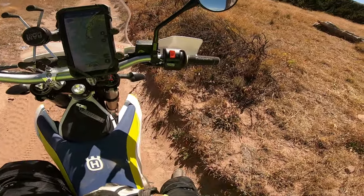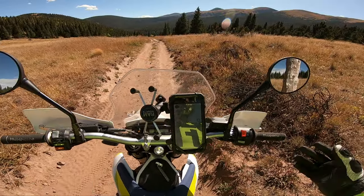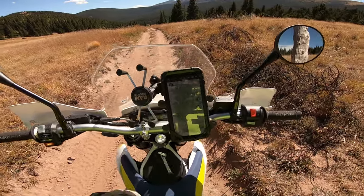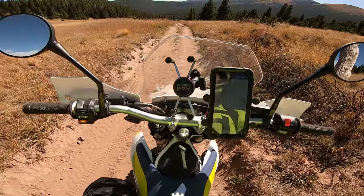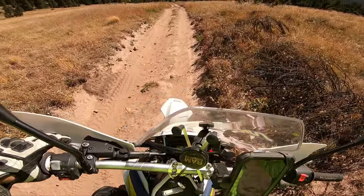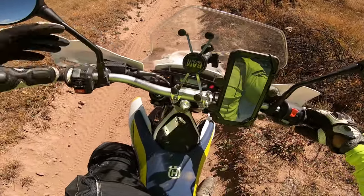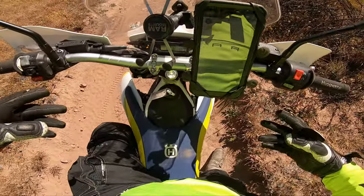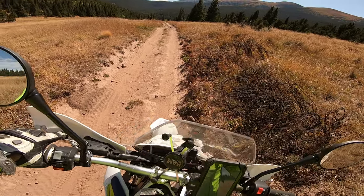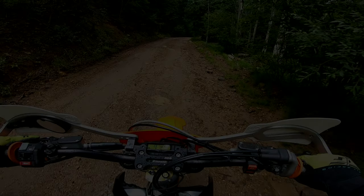I picked the DRZ 400 and I'm not picking it just because I own it. I look at bikes, research forums, and check specs. The weight is actually not that bad — I have the 701 and the DRZ feels lighter. But the main reason the DRZ is one of my first picks is the cost-to-value ratio: what you're getting for the money.